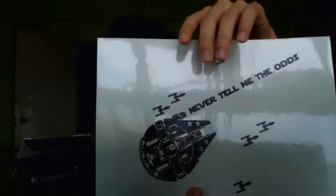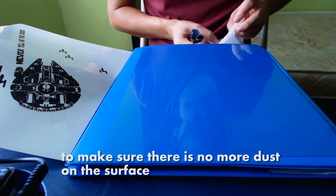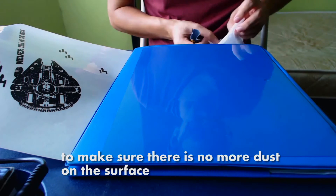So what I did for this shadow art is that I printed the digital design on a transparent sticker and we're going to stick it onto a transparent paper. Let's go ahead and stick the sticker onto the paper now. First off, we're going to use an alcohol wipe to clean the surface. Make sure there's no more dust on the surface.